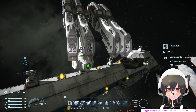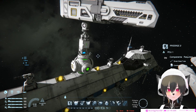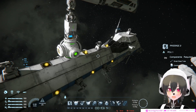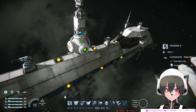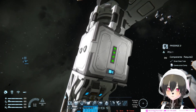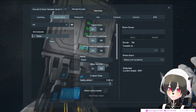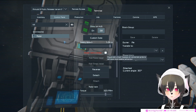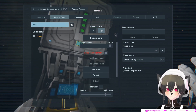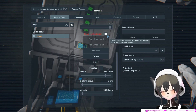Hey guys, so if you have a custom turret you might notice that it's very wobbly, whether or not it's on a base or a ship, but especially on a ship. The way you can fix that is you go to the rotor and to the hinge and you turn on Share Inertia Tensor on both of them.